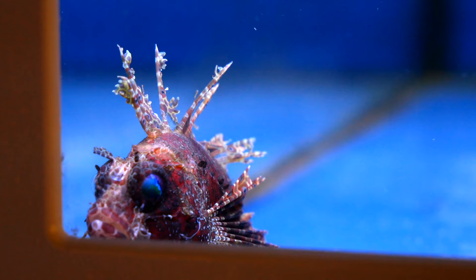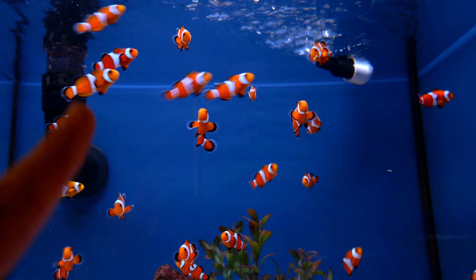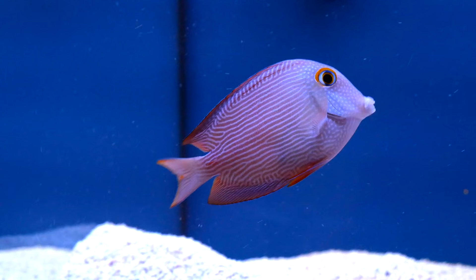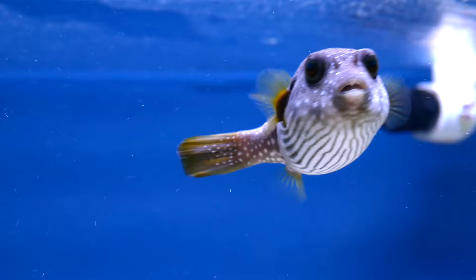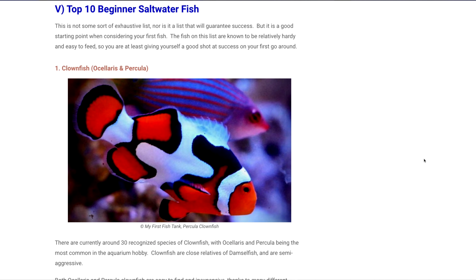Question number eight: are corals and saltwater fish difficult to keep? It totally depends. There are species out there that are super hardy and ones that are super finicky, depending on so many factors. Some species ship really well, some don't. Some need a big aquarium, some can deal with a small one. Some have a thick slime coat that makes them more impervious to disease, and some seem to pick up diseases all the time. As a beginner, I would recommend choosing corals and fish that are known to be beginner-friendly — that way you know they're going to ship well, be hardy, and be tolerant of the mistakes you make.